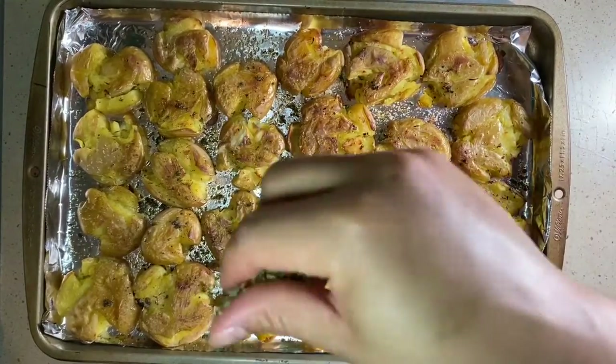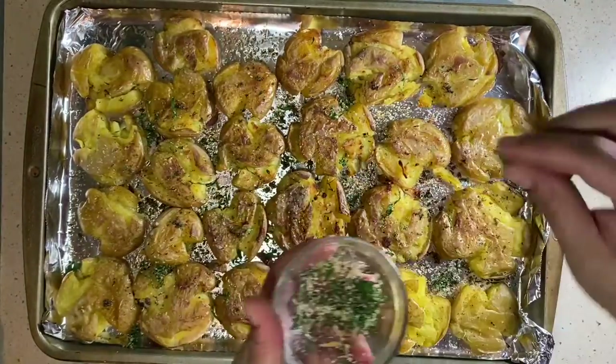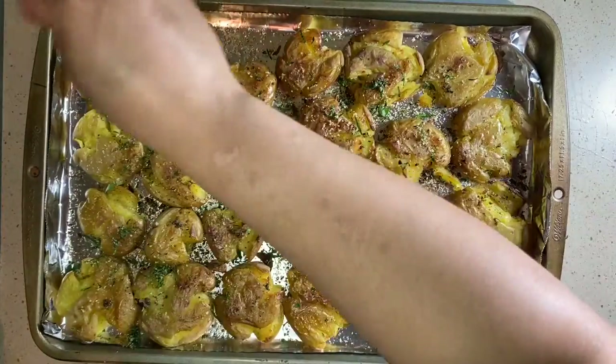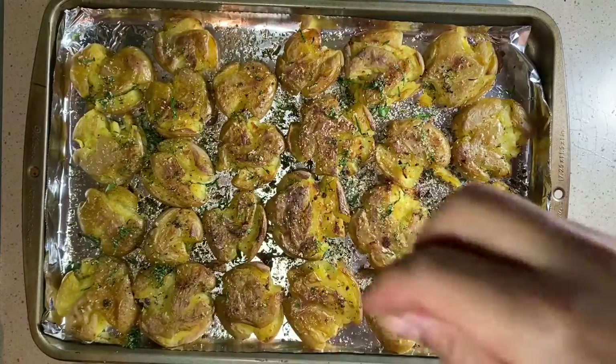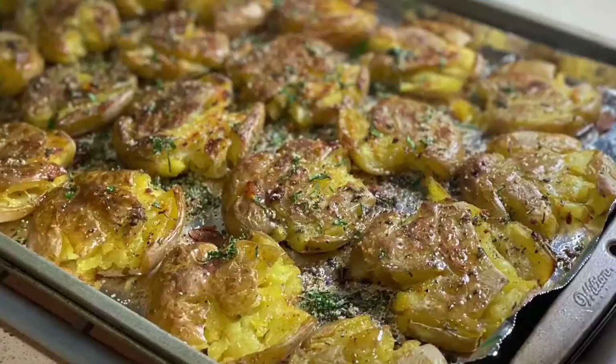We're going to finish off with the rest of our fresh herbs, just top those off like that, and then add a little bit of extra olive oil for flavor. Those herbs are a little clumpy because I finished mixing them in with our seasoning salt.